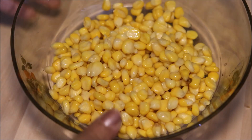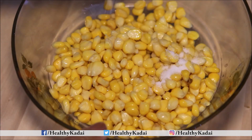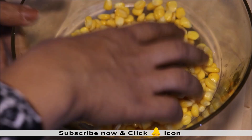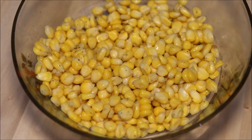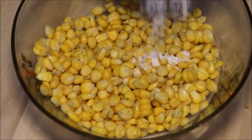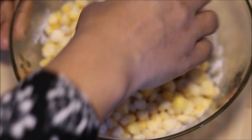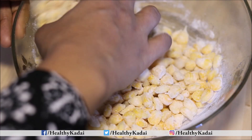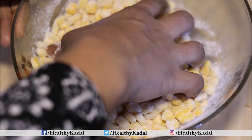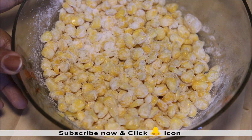First, drain the extra water from the corn kernels. Add salt and black pepper and mix nicely. Then sprinkle rice flour onto the corn — the rice flour will give crispness to the kernels. Once mixing is done, allow it to rest for 1 minute. Then heat oil in a pan.